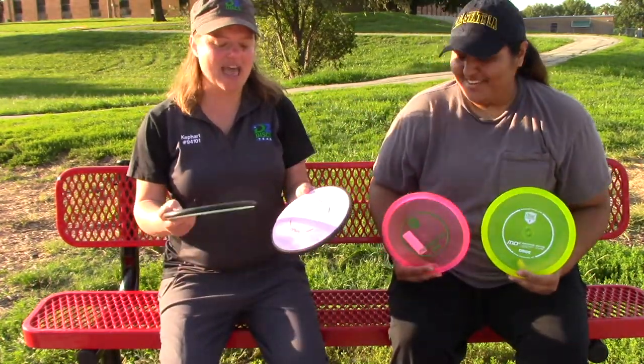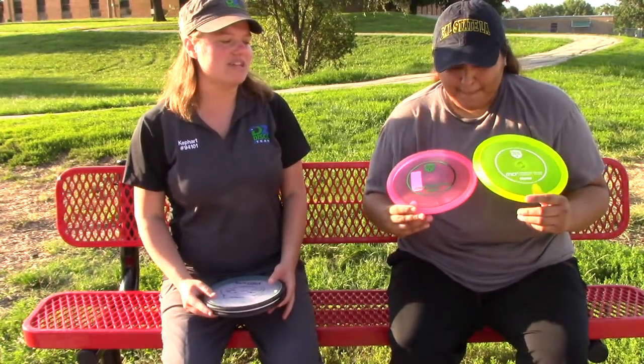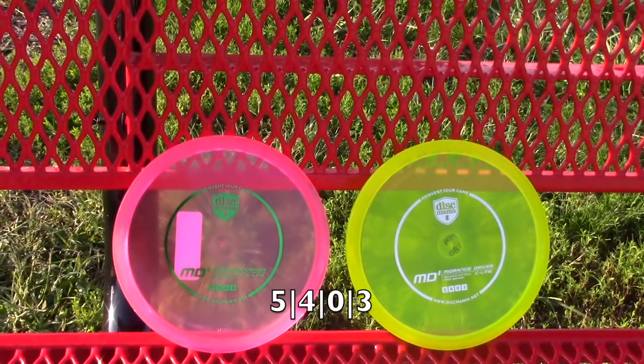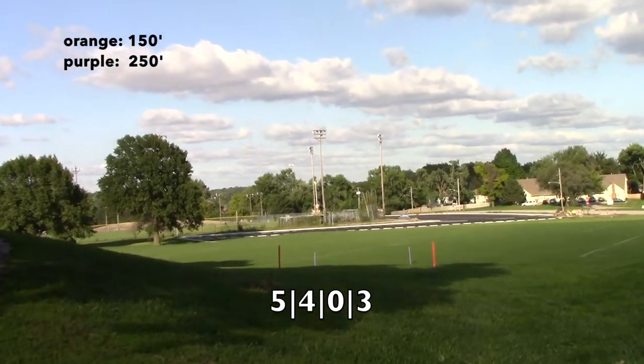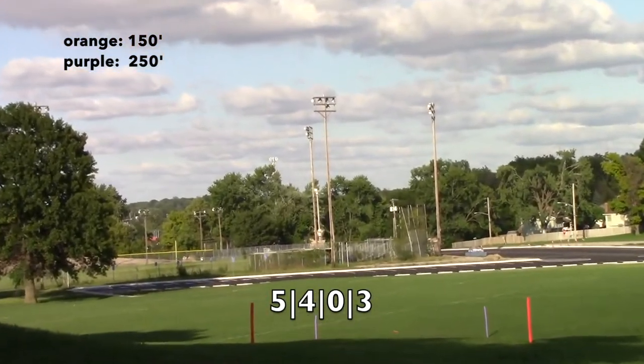So today we're gonna be reviewing the MVP Matrix and the Discmania MD4. Why don't we start with the MD4? That's a disc that you bag, Lupe. Yes, so the MD4 is super, super useful, especially in the Kansas-Missouri winds. It's extremely overstable, has a really nice shallow feel in the hand. So for people who really like shallow putters and need something overstable, I definitely recommend an MD4. We threw two discs, a 169 and a max weight 180, which is what I bag. And the 169, even though it was almost 20 grams less than my max weight, held up really, really well in the wind. We actually had a little bit of wind here, and that really, really worked out well for us and for these discs.